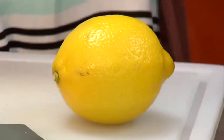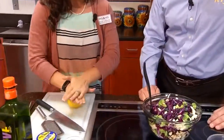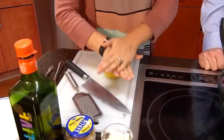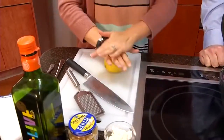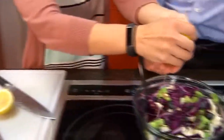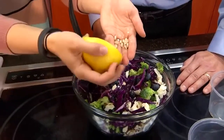Now we're going to work on the dressing, which is super simple. First we have a lemon and we are going to juice it. Before you squeeze the juice out, it helps if you push down and almost massage the lemon to soften it up. Then cut it in half, squeeze it over the top, and use your hand to catch the seeds — that's the trick. You don't have to have any fancy equipment.